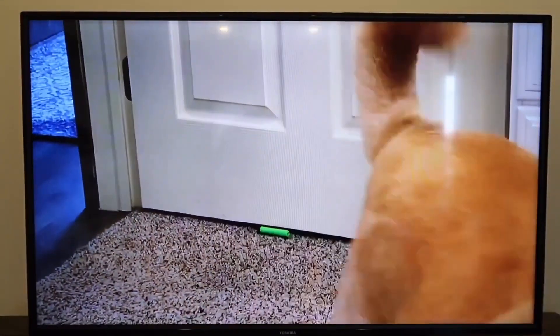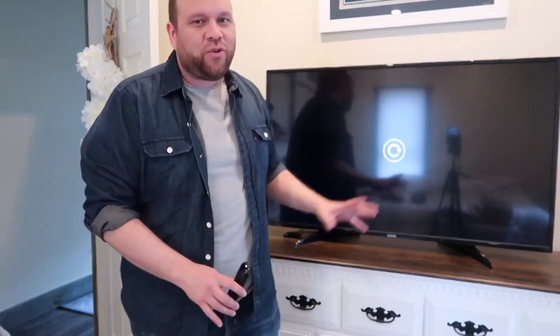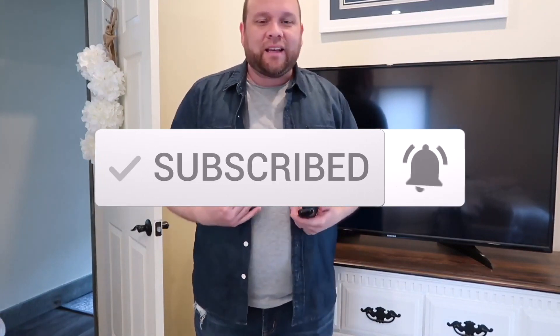Easy peasy. That looks pretty good — it's projecting right on there. That was a super simple way of how you can mirror your iPhone or any type of Apple device to your Roku Stick TV, your Roku TV, or your Roku stick. Hopefully this video helped you out. If it did, go ahead and give it a thumbs up and subscribe to my channel — I make tech videos all the time, and I'd love to have you back in the next one.